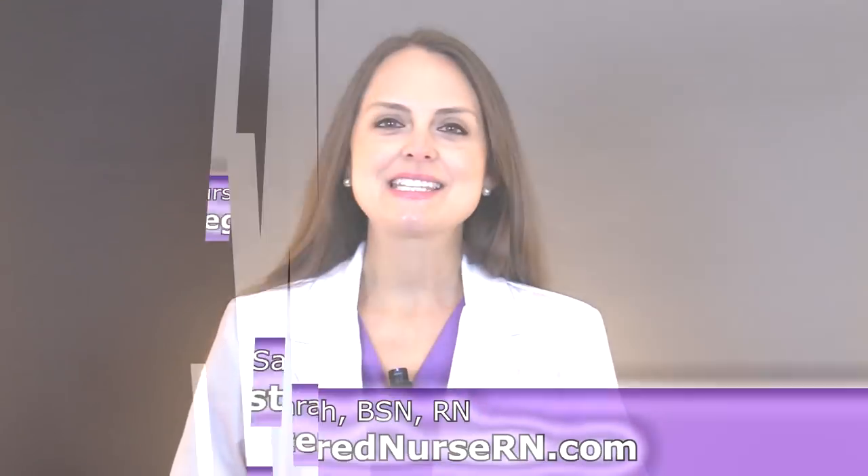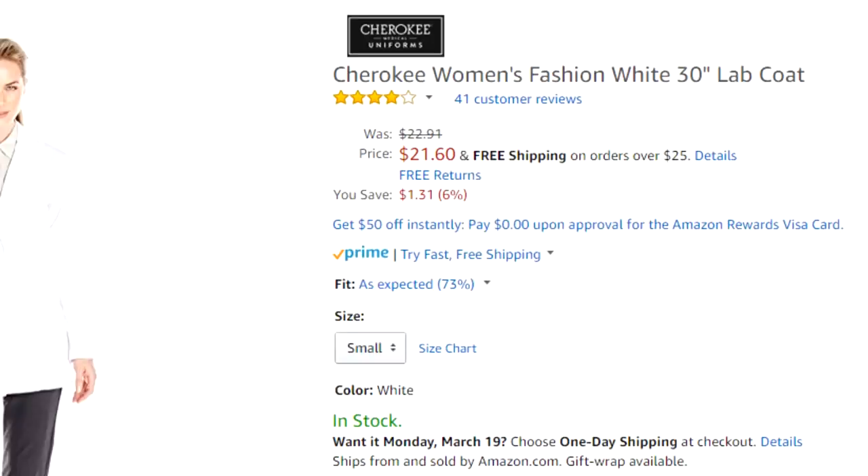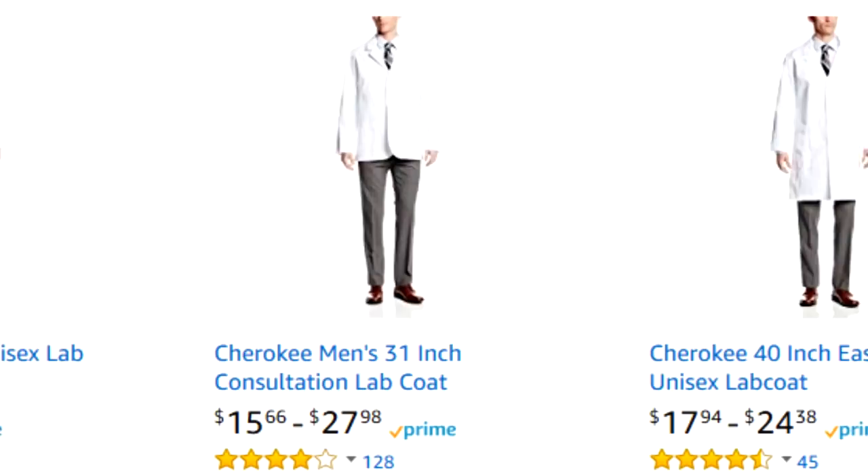Hey everyone, it's Sarah with RegisterNurseRN.com and in this video I'm going to do a review over a lab jacket I just purchased. It's by Cherokee and it's a Cherokee women's fashion 30 inch lab coat. They also make lab coats for men, for all the male nurses out there.